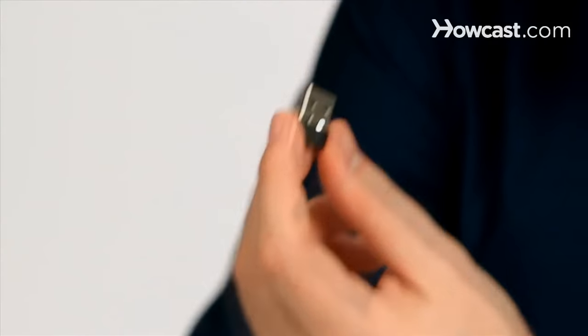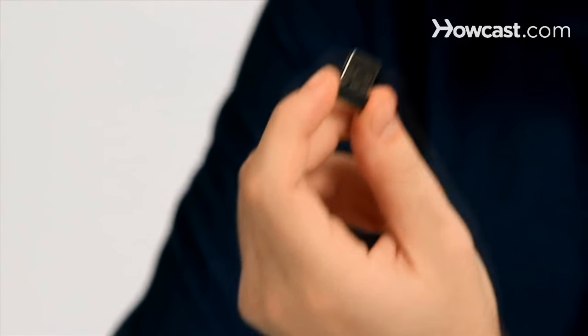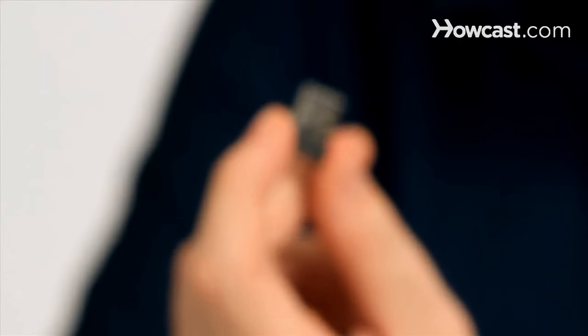But most of them look just like this. This one is a USB wireless adapter, and it's one of the newest ones, so it's really, really small, which is great because that means you can just plug it into your computer and forget about it.